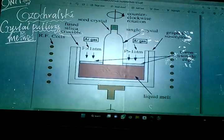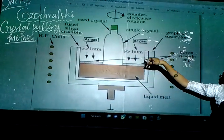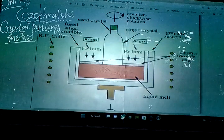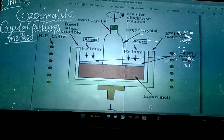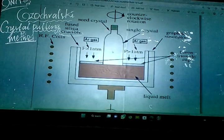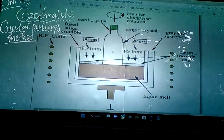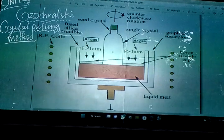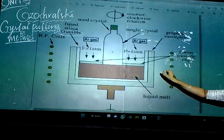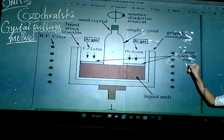The boron trioxide caps are used to close or seal the material kept in the crucible. Why are we using a boron trioxide cap? Because of this cap, the atmosphere cannot enter inside — oxygen cannot enter. Silicon or germanium can easily react with oxygen and become impure again. So to prevent the passage of oxygen, we cover the material with a boron trioxide cap.